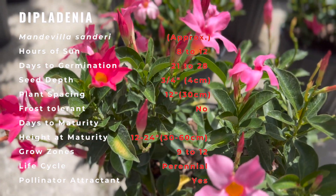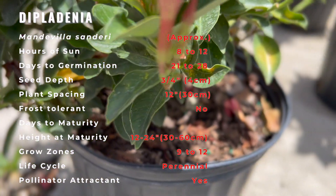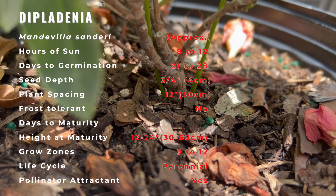Water the plant frequently in the summer, but let the top few inches of the soil dry out before watering again. The plant can go in the ground in warmer areas or stay in a pot. Bright but indirect sun is a requirement for growing a Diplodinia plant, and the best flowers are formed in a well-lit area.